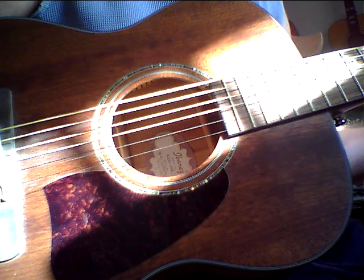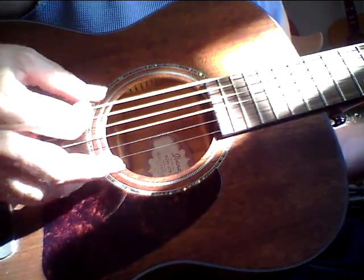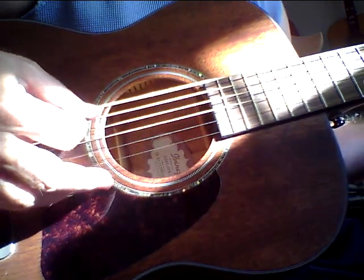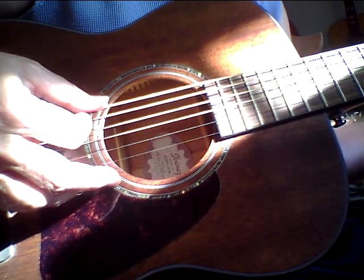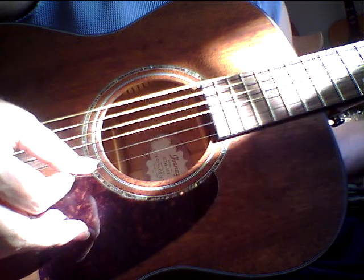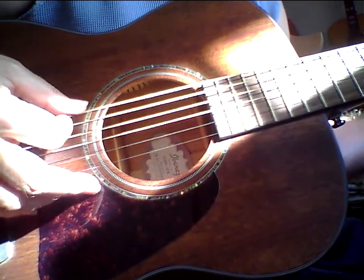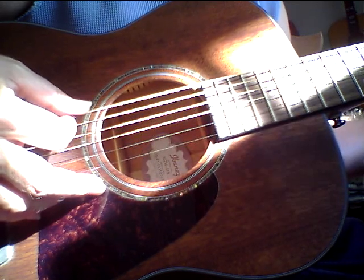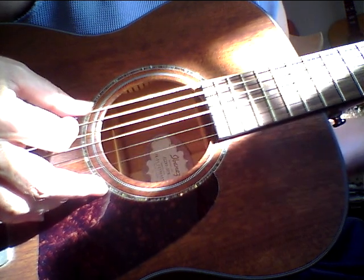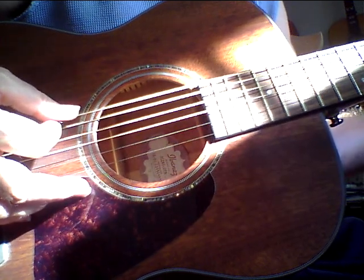Hear that mid-range sparkle and that mid-bass definition — that's it, man. Most acoustics, the bass and mid-bass are the weak areas. This guitar — I don't see how it could sound any better, I really don't. It's a solid top, laminate back and sides, but it's a high-quality laminate. High-quality laminate wood has a certain transparency, a certain openness, a certain reverb, a certain mid-range magic, and when you pair that with the solid top it's a beautiful combination.